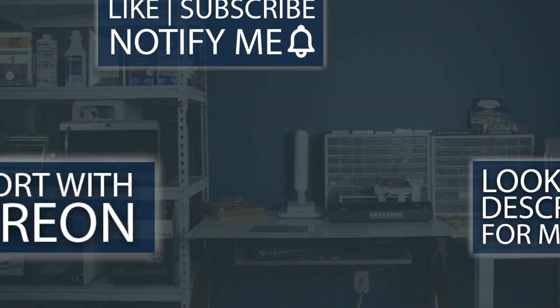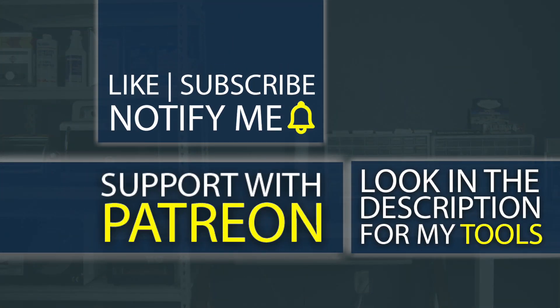Don't forget, guys — if you're interested in any of the tools I use, check out the description below. I even have my own custom tools that I sell down there that literally do not exist anywhere else on the planet except from the Art of Repair. I also have a Patreon where you can help support the channel so I can create even better high-quality content.